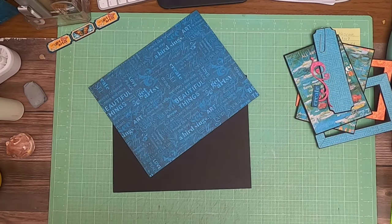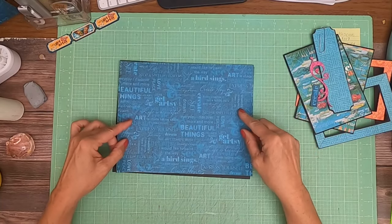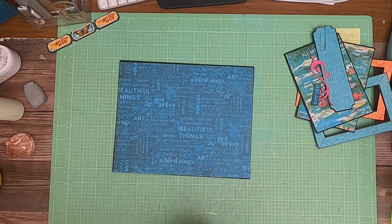Hey everyone, it's Daphne from Scrap and Create and we are working on Graphic 45 Let's Get Artsy. This is page one. This is from the Patterns and Solids — I've already inked it. I'm going to put this down as my base for page one.